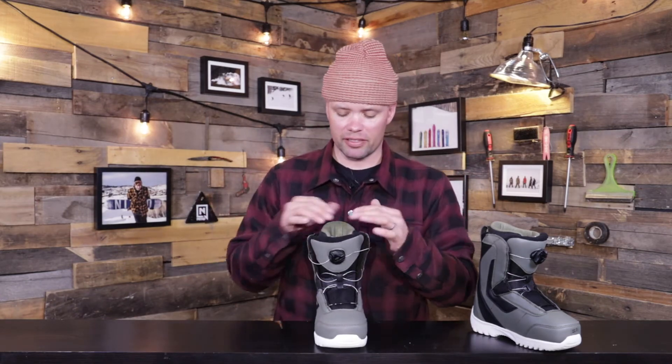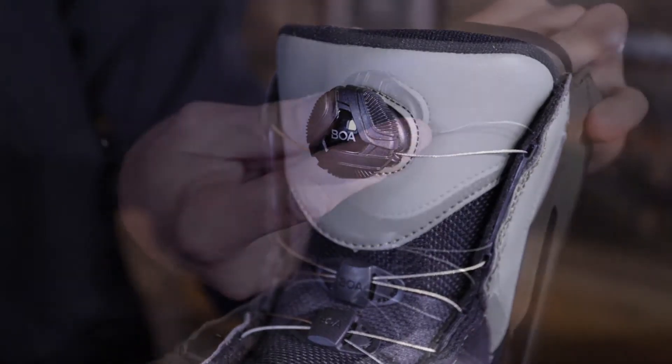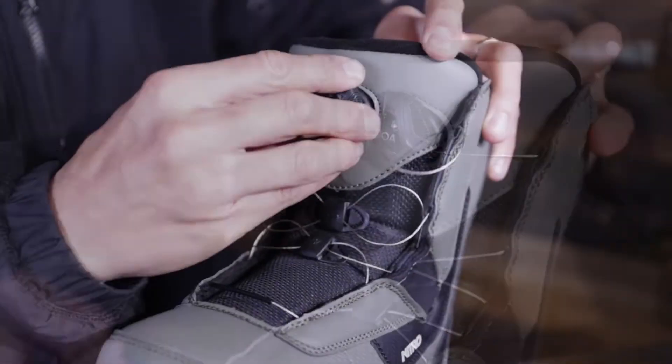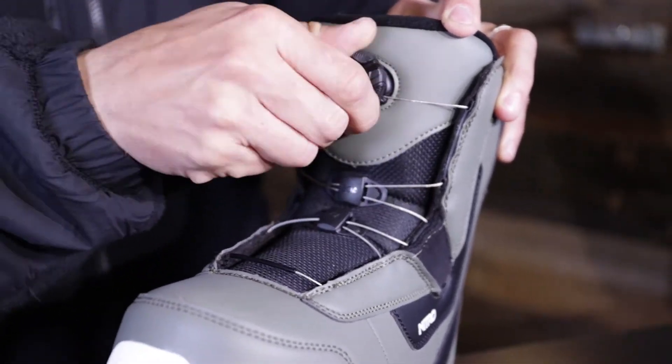The Droid BOA obviously has the single BOA unit right here, which is super easy for kids to use. All they have to do is put their foot into the liner, take the BOA dial, push it in, rotate it clockwise until the preferred tightness is there — and boom, ready to go. It's that simple, and that's what all kids' products should be: super easy to use so the kid can just put on the boots, put on the bindings, and go snowboard.